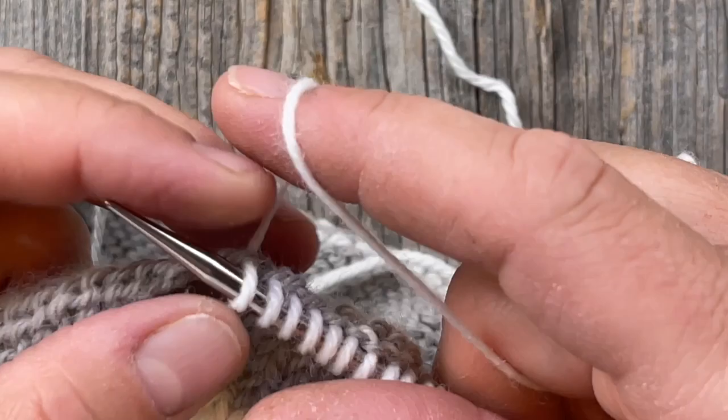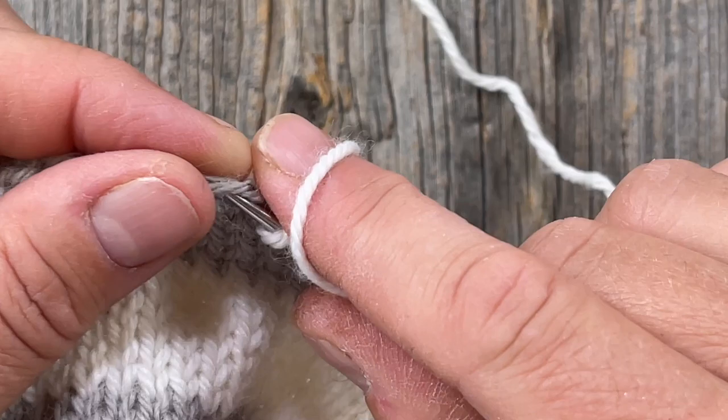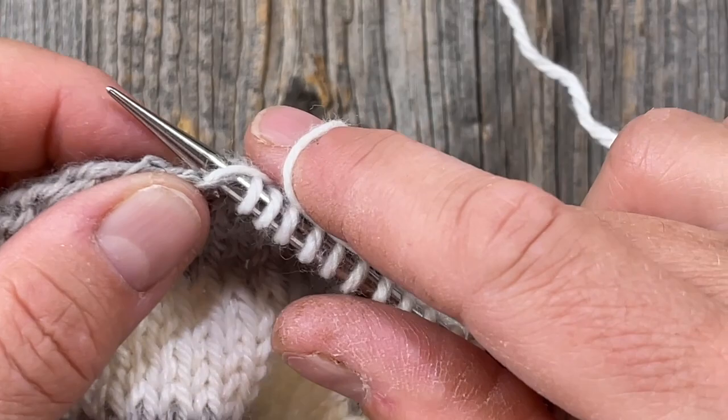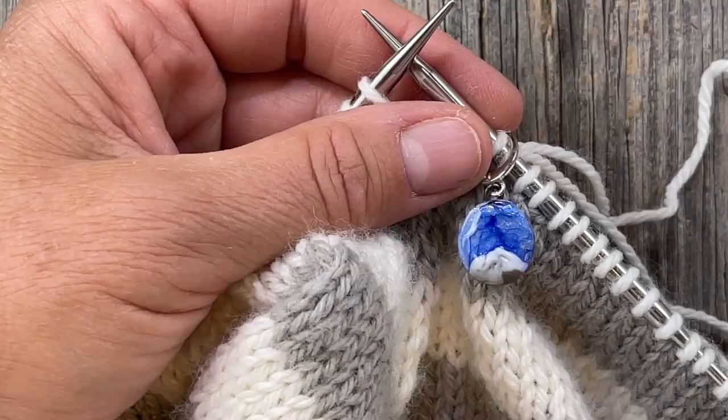Just reiterating the note the designer has on page seven: if you're using a plant-based fiber like cotton that doesn't have a lot of elasticity, you may wish to choose the rolled neckline rather than the ribbed, because it might just look really stretched out and weird. But as always, you are the boss.